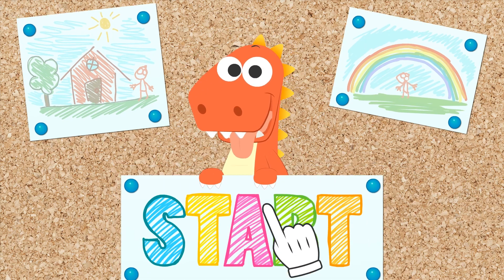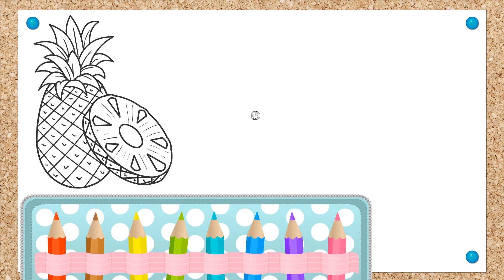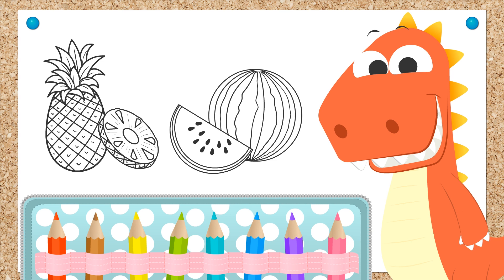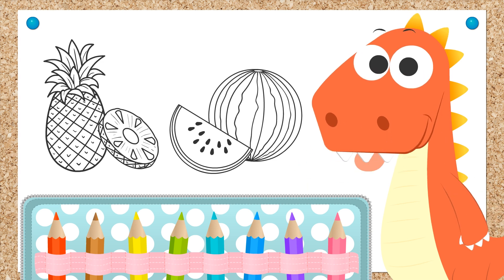Lair with Eddie. Hi Eddie! Today we are going to color in fruits! Let's begin Eddie!